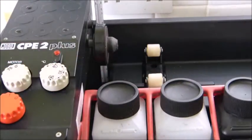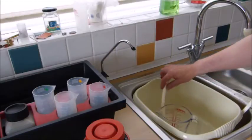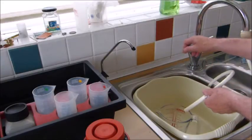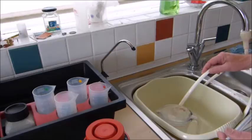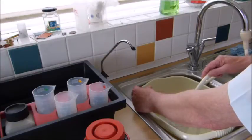Now we're going to fill the water bath. Get yourself one of these — it's just a plastic pipe attached to the tap — and using a combination of hot and cold water, get yourself some nice warm water.